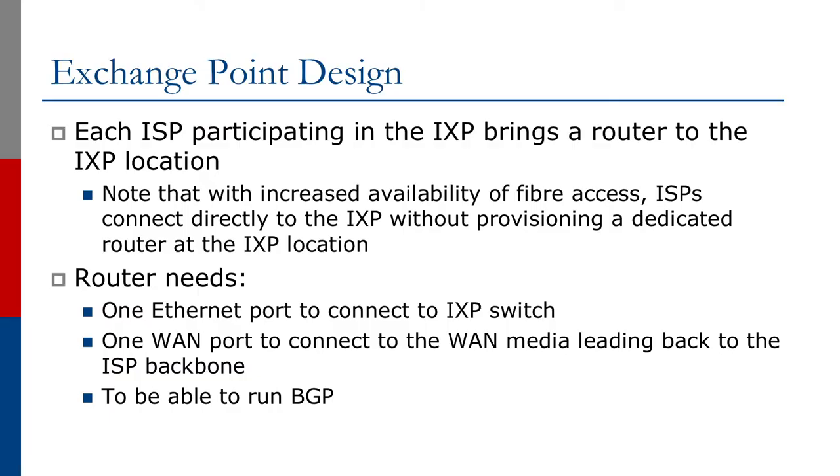Each ISP participating in the Exchange Point brings a router to the IXP location. Note, however, that with increasing availability of fiber access, ISPs are now connecting directly to the IXP without provisioning a dedicated router at the Exchange Point location. This router — a border router for the ISP — needs an Ethernet port to connect to the Exchange Point switch and a WAN port to connect back to the ISP backbone. And of course, the router needs to be able to run BGP.